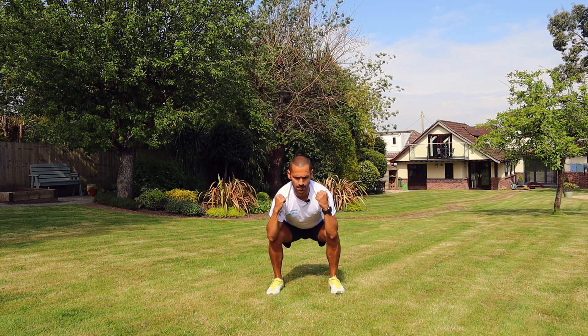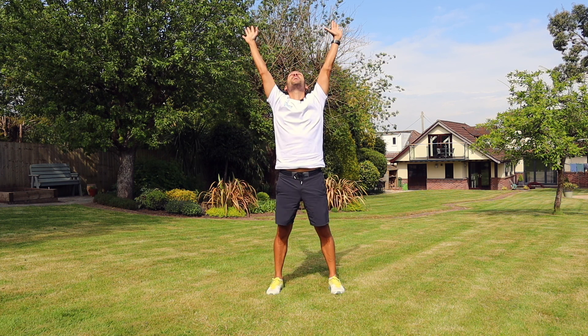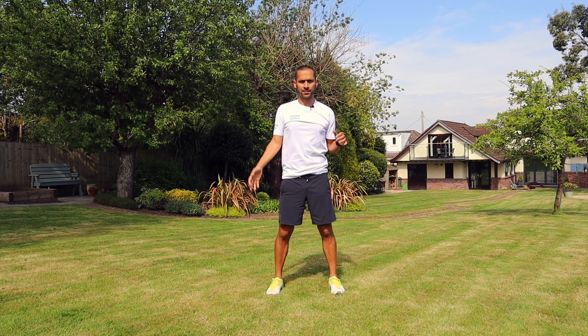It kind of switches the mind on as well. Let's get three more — picking up the pace a little bit. Nice and high for two. Last one. Straight up. Bang. Awesome. Rest it out.